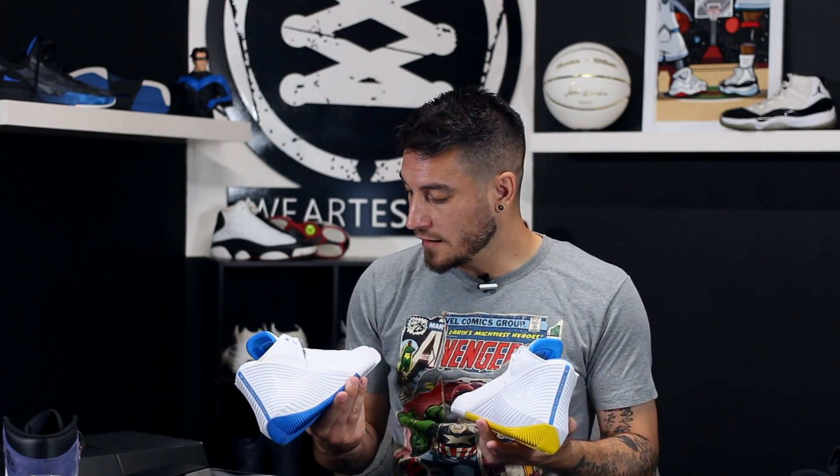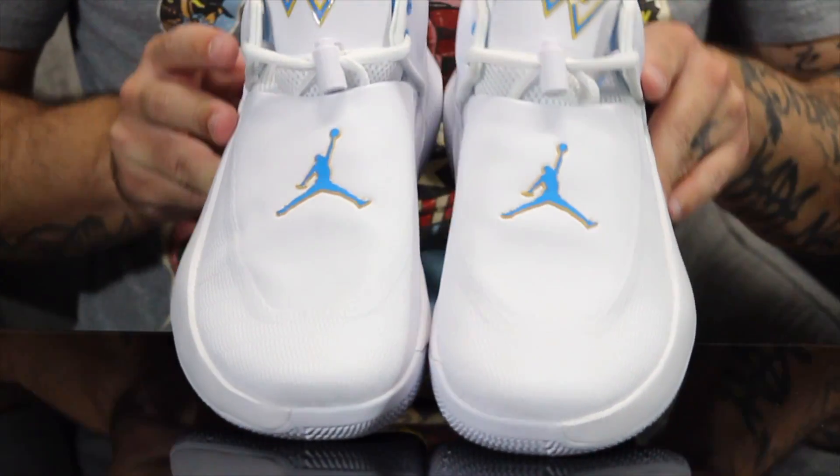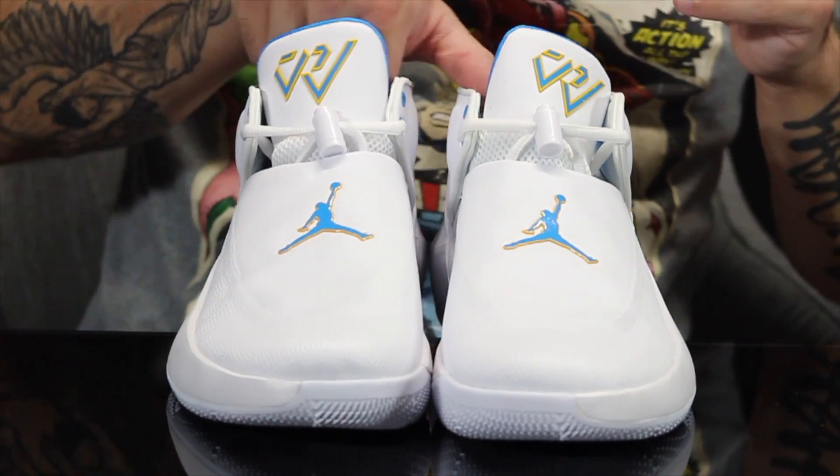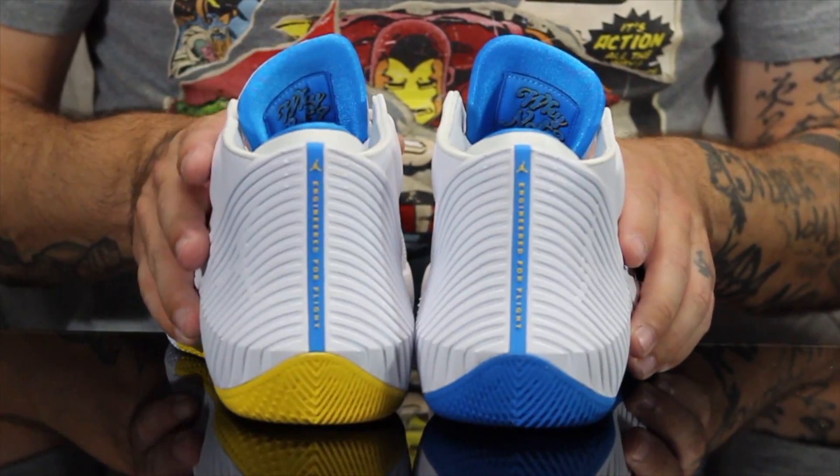I just love these things — I think they're fantastic. This is a great colorway. I love these colors — these are like Denver colors. This could have been Melo's signature shoe at one point. Let me know what y'all think about the Why Not 0.1 Low Tops. I believe these are available right now. How do y'all feel about these being mismatched like this? I think it's pretty dope — sound off below and let me know.